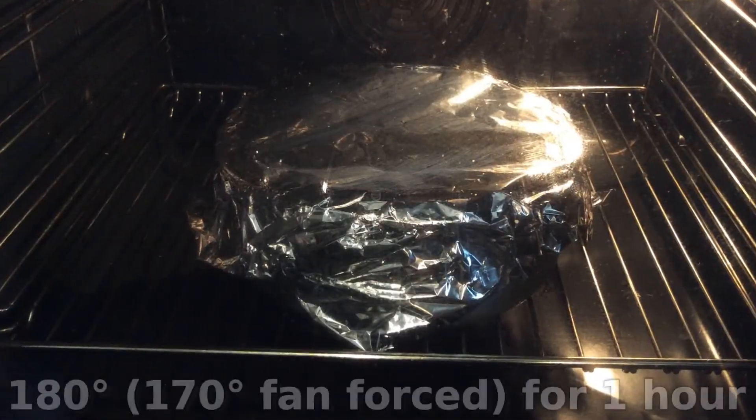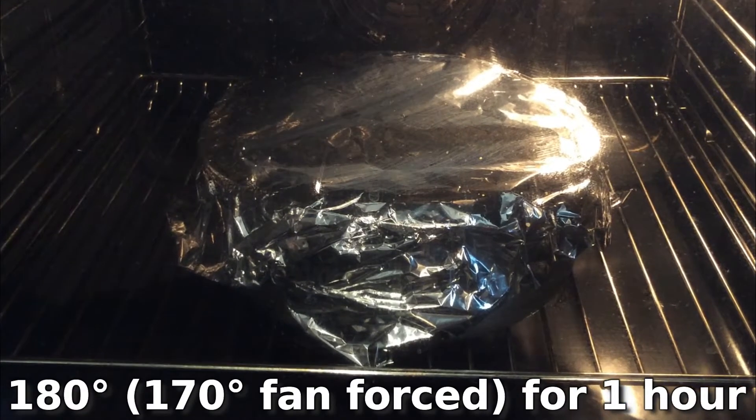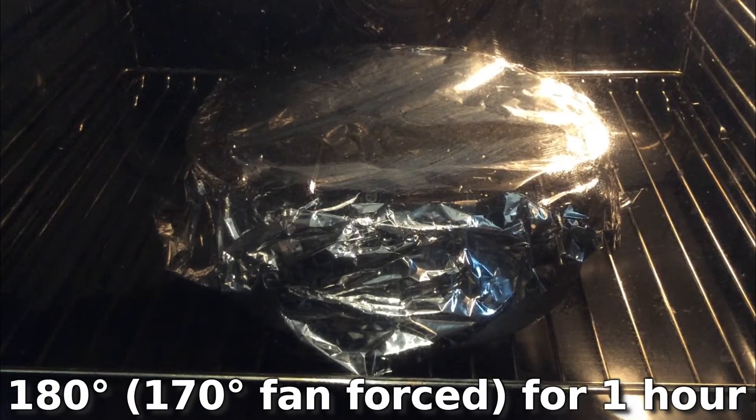Bake in the preheated oven at 180 degrees, or 170 fan-forced, for about an hour until an inserted skewer comes out clean.